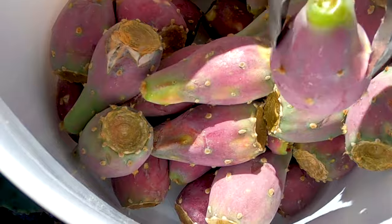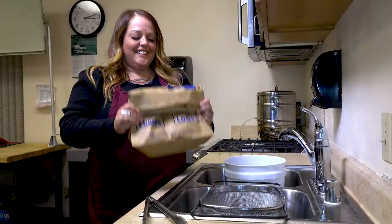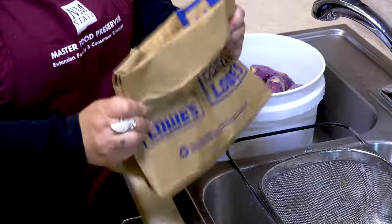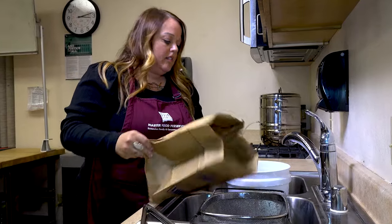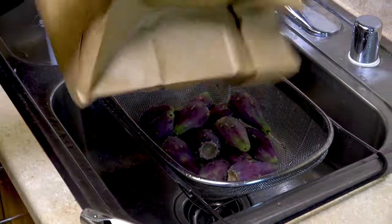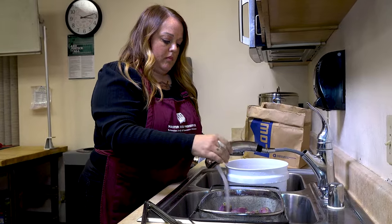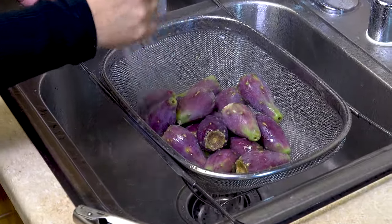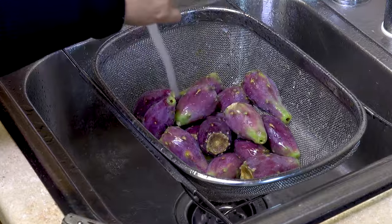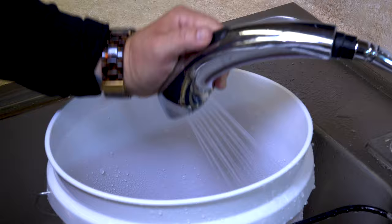The next step is to clean your prickly pear fruit. Do be careful as they often have hair-like spines called glochids that can get stuck in your skin. Take your prickly pears in a brown paper bag and fold over the top to give them a really good shake to release those spines. Then drop them into a colander in a deep sink, rinsing them with tepid or cool water. Make sure to remove any dust, dirt, or debris. The temperature of the water should match the temperature of the fruit so that water with microbes is not absorbed into the fruit. Do not use soap in this step.